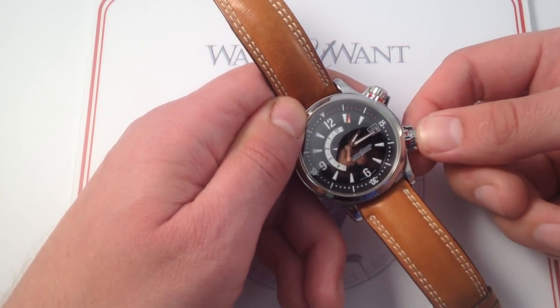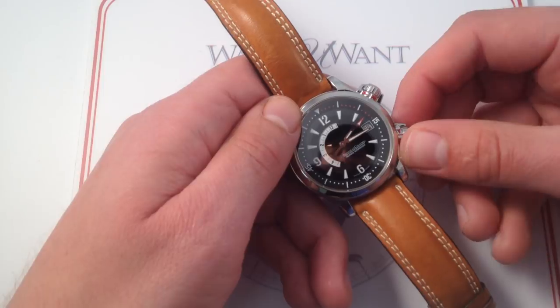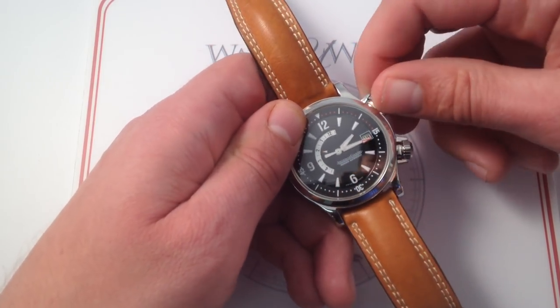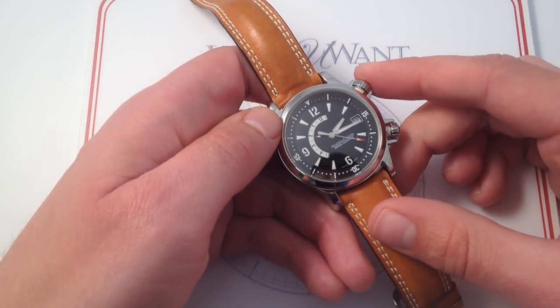This one here at 4 o'clock is used for winding and setting the watch, and this one here at 2 o'clock is used for setting and winding the alarm system. It's a completely different take on a water-resistant crown — very convenient. Gets a lot of compliments. People want to know what it is. It inspires the right kind of questions about a watch.